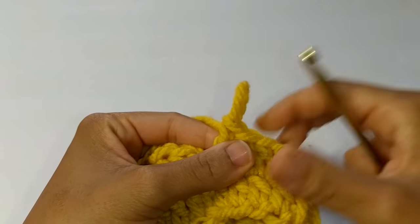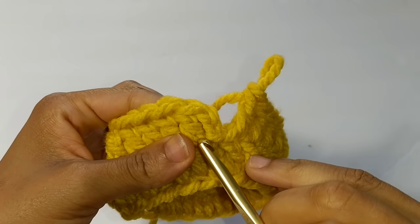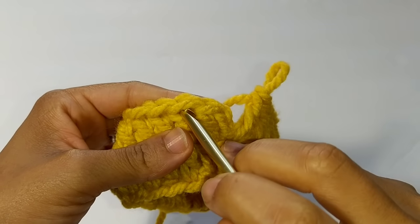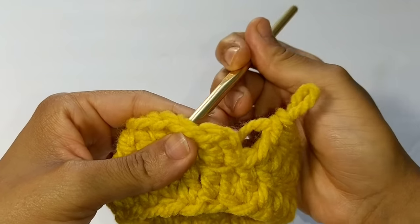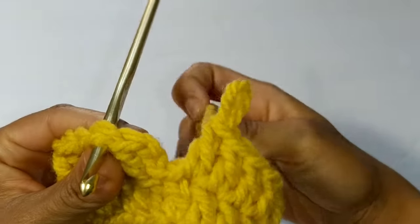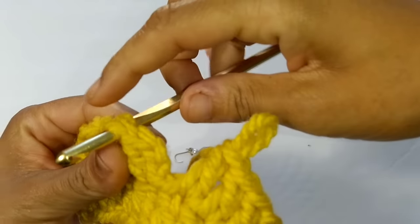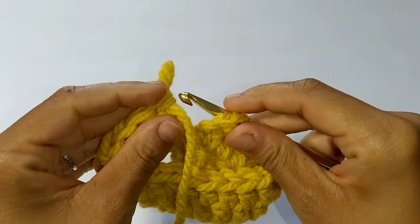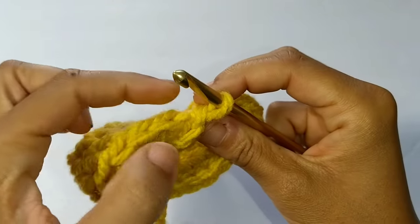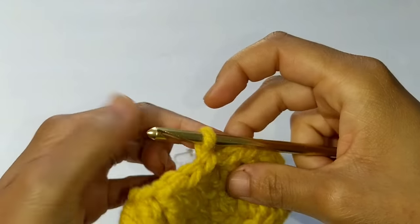This always happens at the end of your work. Instead of slip stitching into that first double crochet, we're going to slip stitch into that second double crochet. Instead of going into the front, we're going to place our hook through the back of your work under both stitches. When you do this, make sure this yarn is behind your work - that's very important. Turn your work around, stick that hook through the loop and pull. This loop is going to act as your very first stitch.